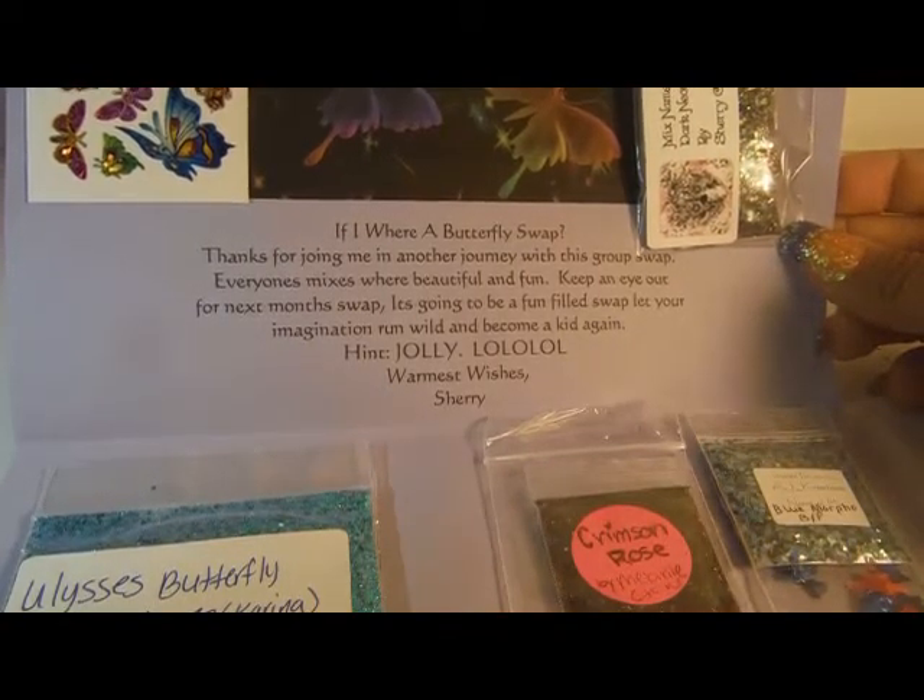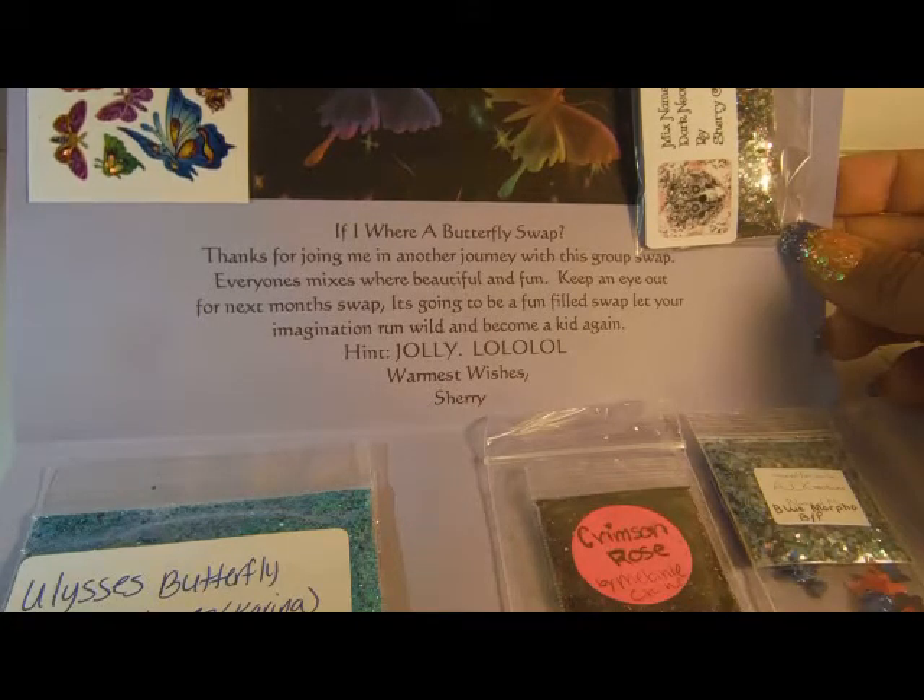Thanks for joining me on another journey with this group swap. Everyone's mixes were beautiful and fun. Keep an eye out for next month's swap — it's going to be a fun-filled swap. Let your imagination run wild and become a kid again. Hint: Jolly.